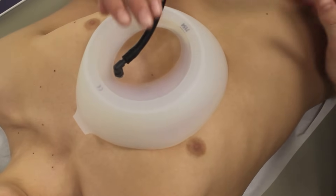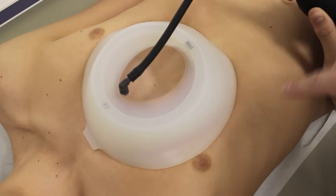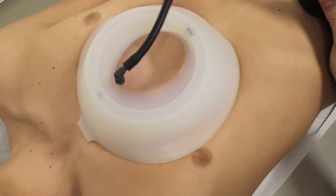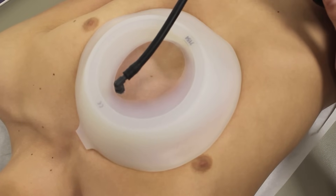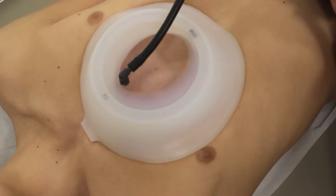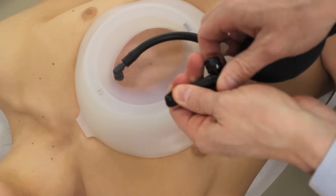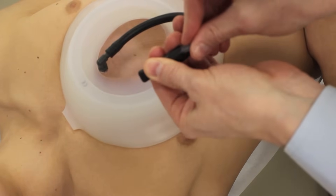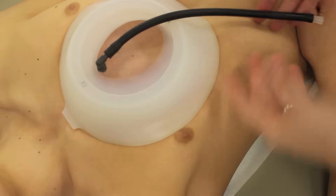Now we'll demonstrate how the vacuum bell lifts the chest wall. Move your hand, and you can see the chest wall down underneath the glass there. So that's lifted the chest nicely. Then what we can do is take the pump off like that — it comes with a silicone plug — stick the silicone plug in the end like that, and then release, and then the patient can sit up.